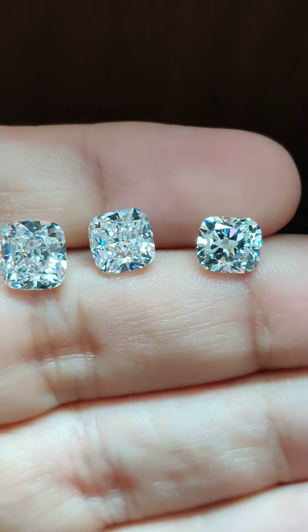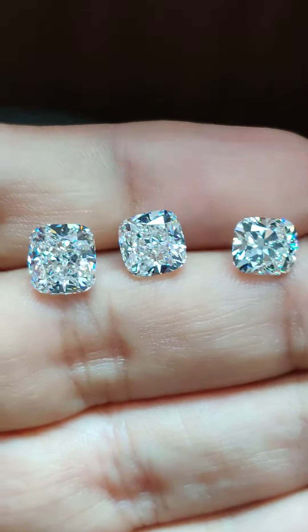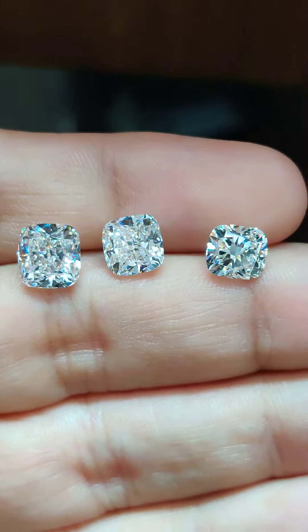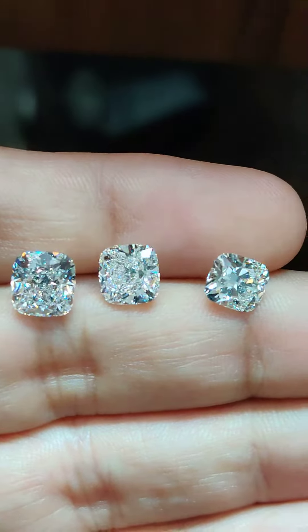Most of the people who view this video are either buying online or from a store, and they still wonder how big it is going to look. My video has helped several people across the world know what they're going to get before they buy it online.